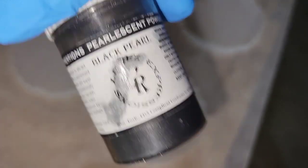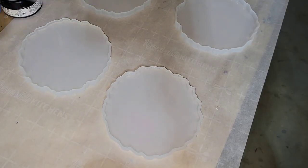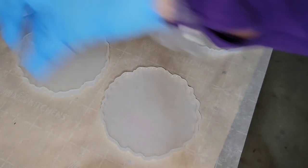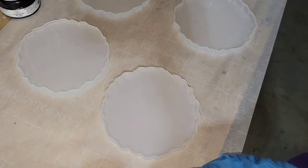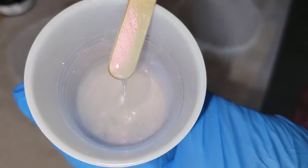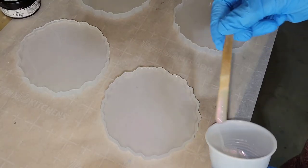Hi everyone, it's Tish with Naptime Creations. Welcome back to my channel, or welcome if you're new — don't forget to subscribe. It's free and it'll help me out a lot, so hit that subscribe button. Today we're going to be doing some freestyle, kind of wispy effect resin coasters, so let's jump in and get started.